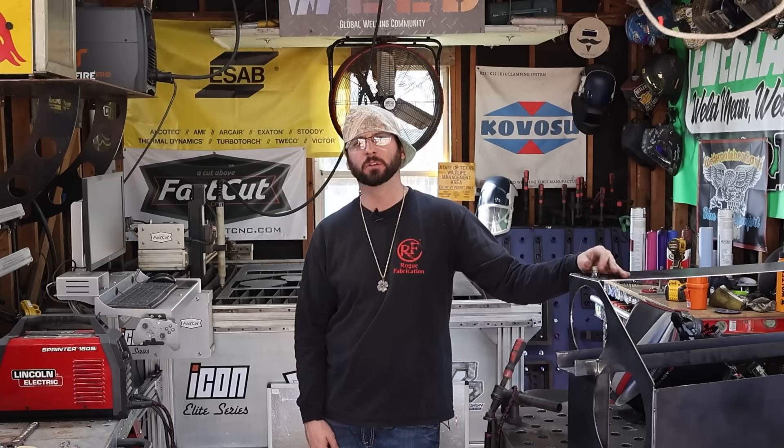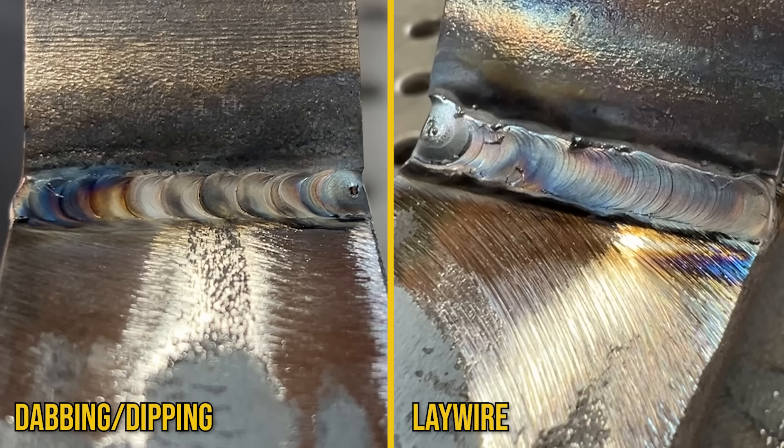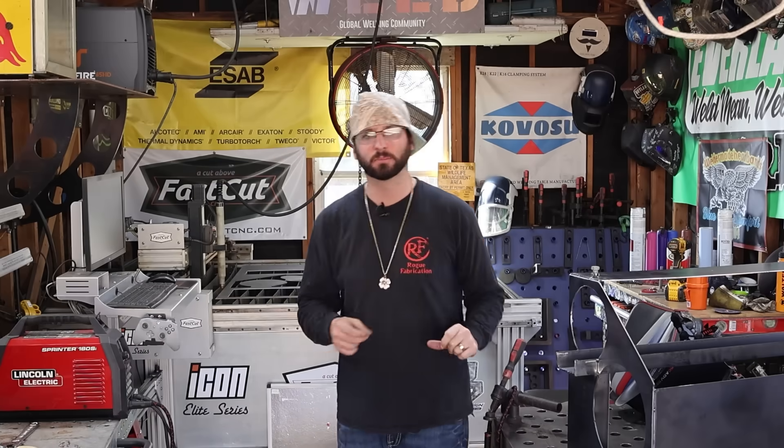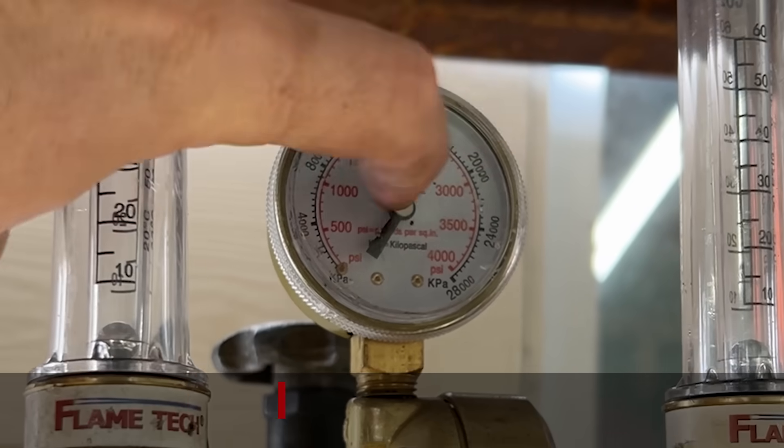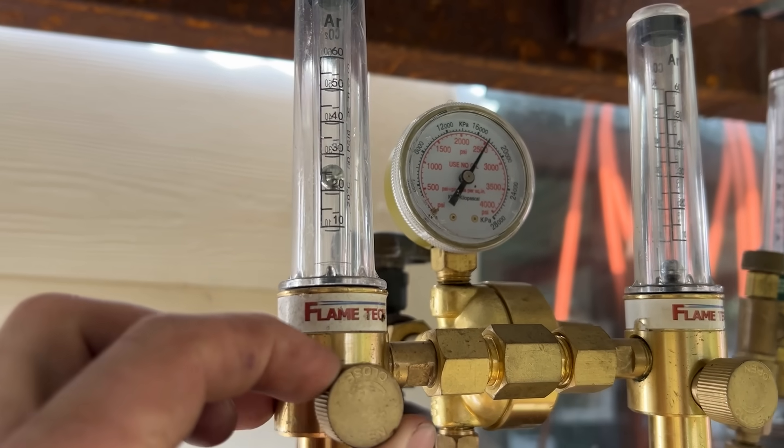What do you do when you TIG weld? Really what I think it boils down to is kind of preference. However, there are some pros and cons to both. So today we've got the setup.